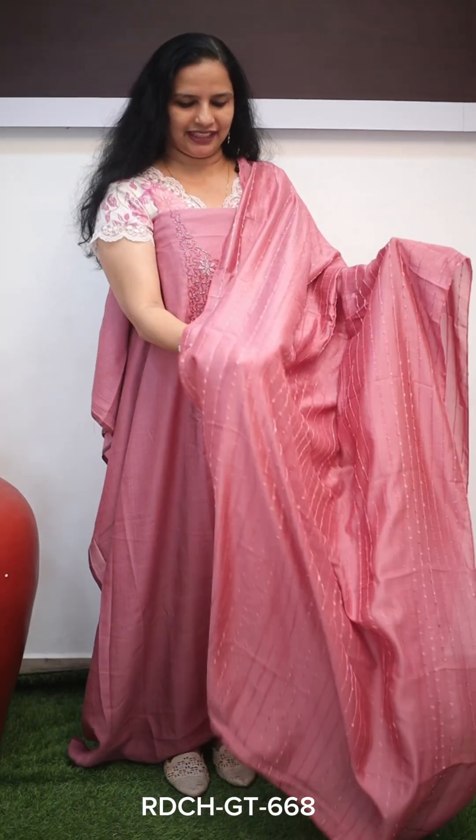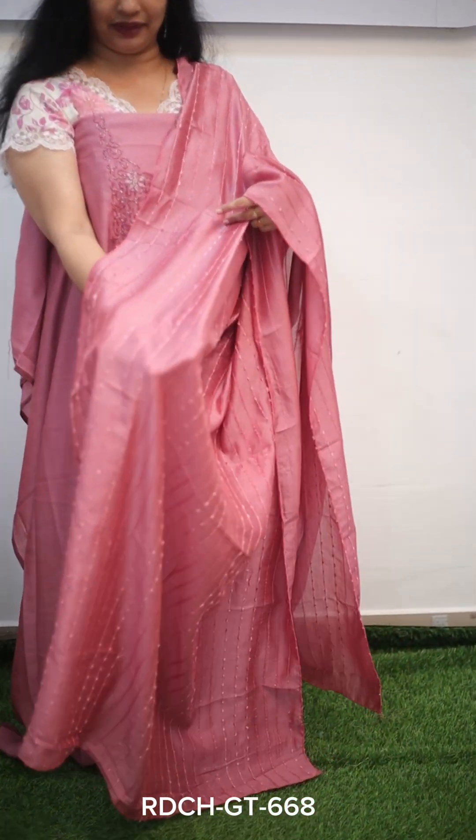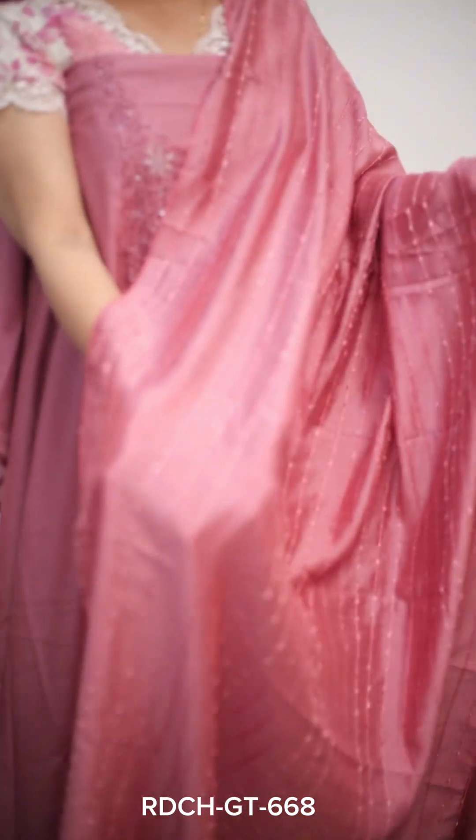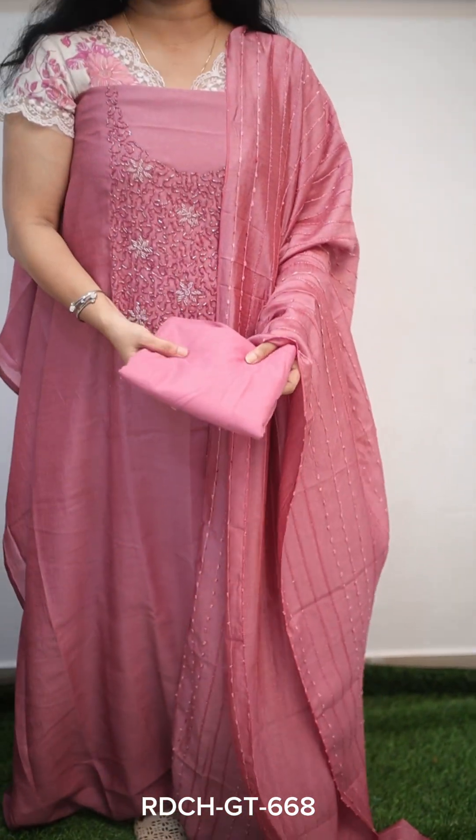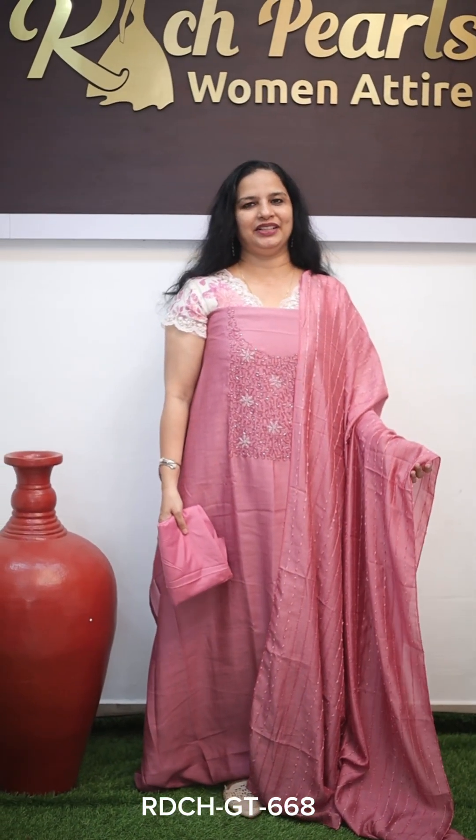The back side has a chest portion — you can add handwork. You can use a silk fabric for the bottom piece. You can use a crepe for the bottom. The overall view is very beautiful. The price is ₹1250.